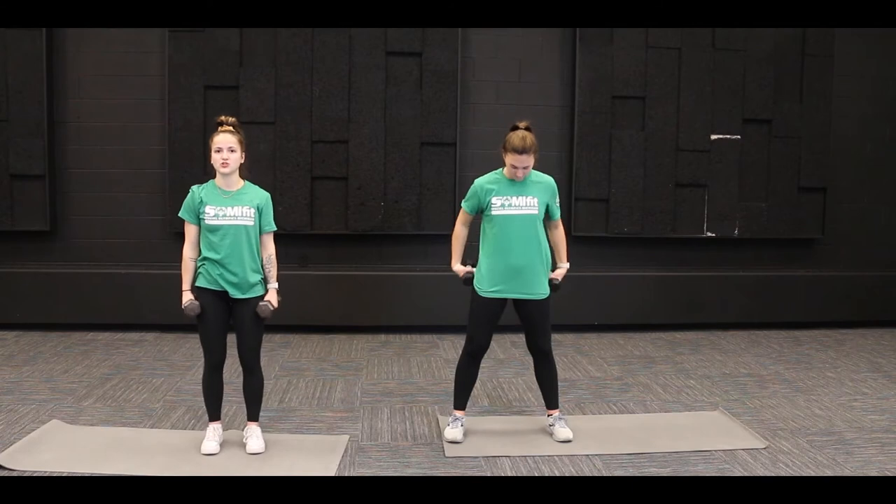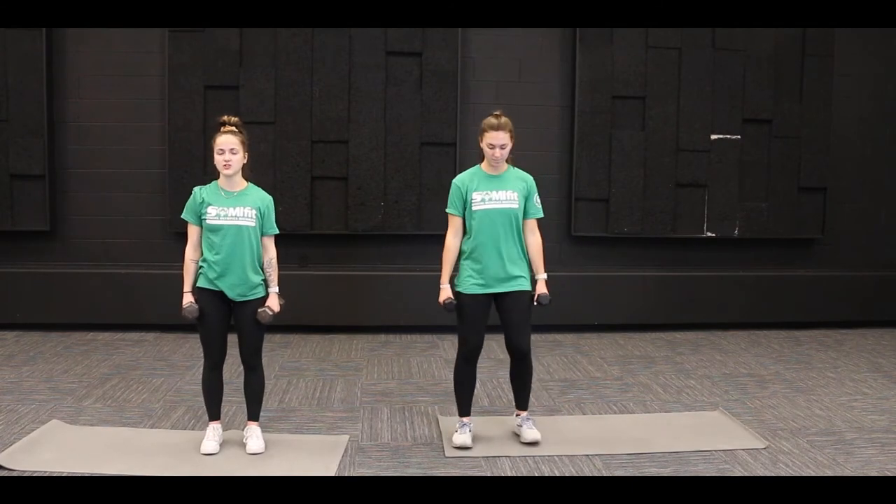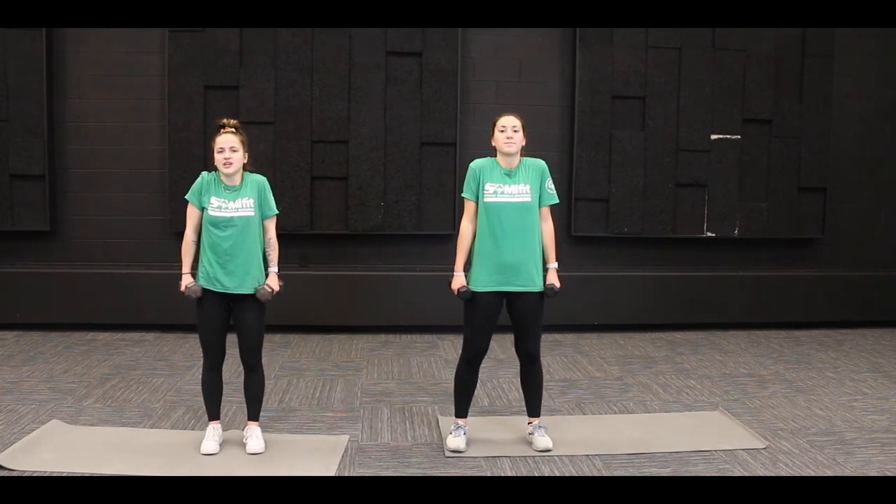Next we're going to do some shoulder shrugs. Basically you're just going to shrug your shoulders up as high as you can, close to your ears, and then lower them back down slow and controlled.